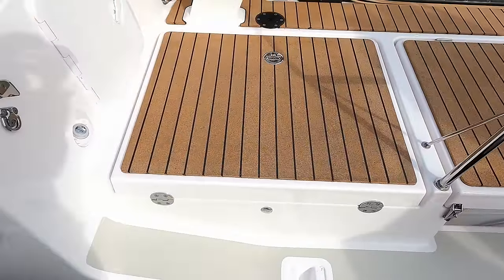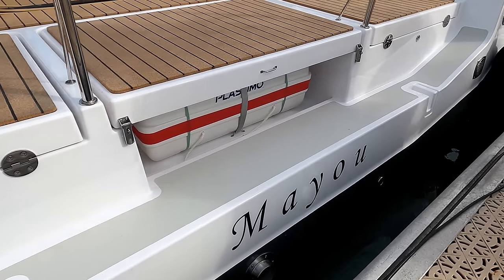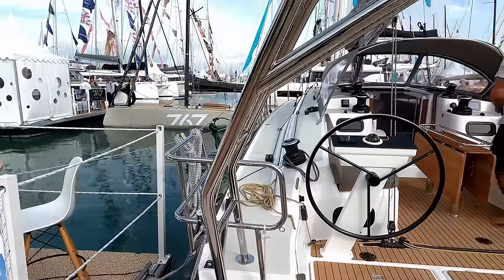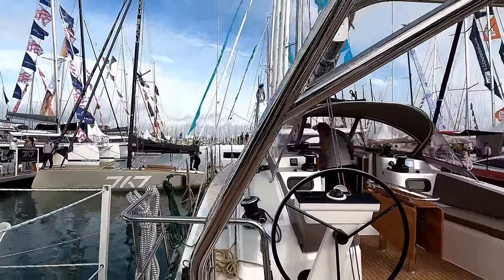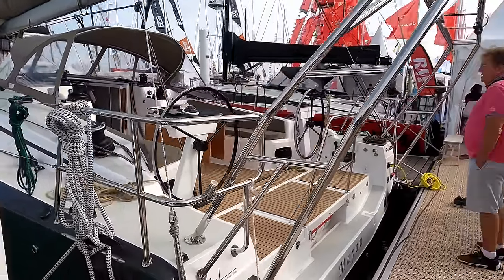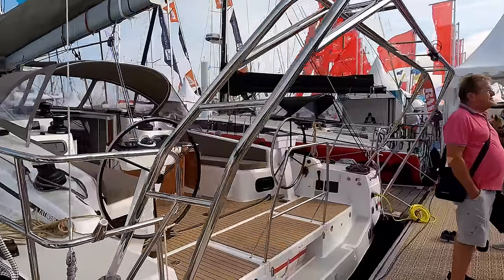No davits on this one — it's actually been set up with a moulding for an option. You'll see the hinge points here if you do want a bathing platform. They have chosen an option; these guys are going offshore, so they've had a stainless steel arch made and fitted. This one's actually really nice — a lot of them are ugly, but this one's been stepped back really nicely. And obviously you'll have your solar panel and all your other bits and pieces on top.